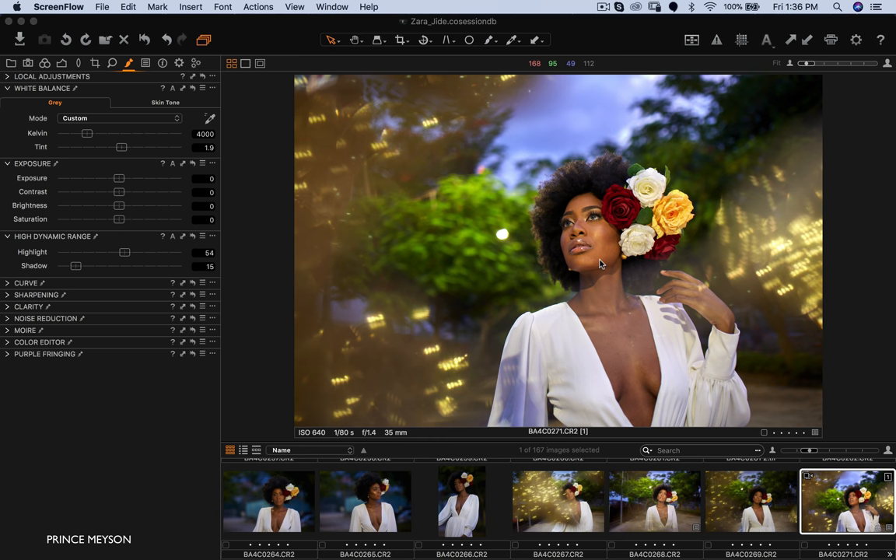That way you can see in real time how the picture is going to look before you take it. This image was shot with my Sigma 35mm Art lens. I shot this at f/1.4, ISO 640, and 1/80th of a second — the settings are right there.